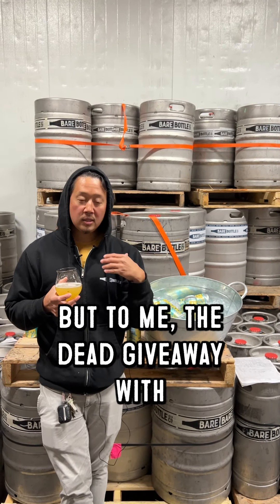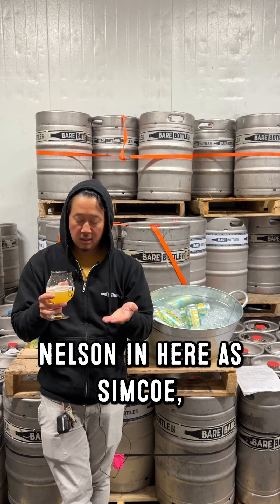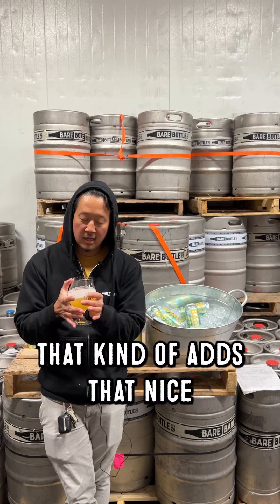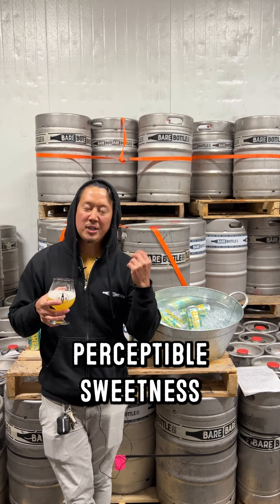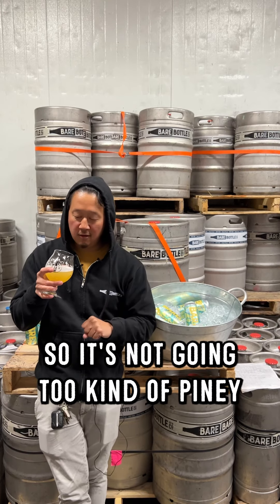Even though there's half as much Nelson in here as the Simcoe, it almost takes over a little bit. That combo of Nelson and Simcoe plays together really nicely — it fills out that hop palate really well. The Mosaic is there just to add that touch of blueberry cotton candy, adding a nice perceptible sweetness to round out the hop character so it's not going too piney.